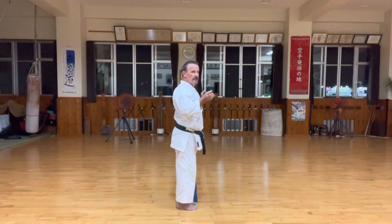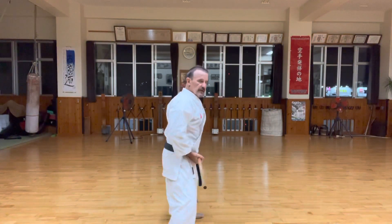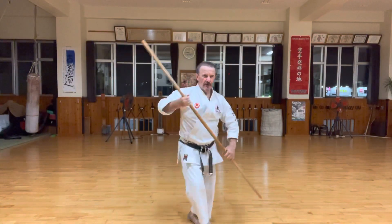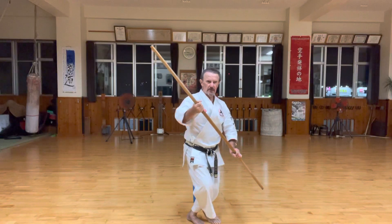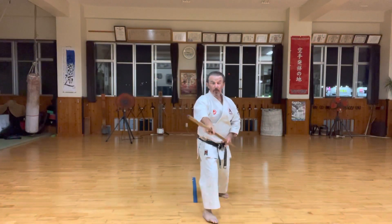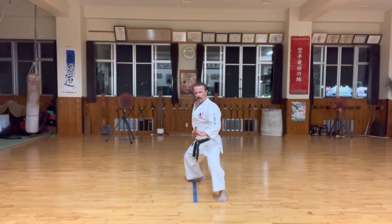Once again, slowly — starting. One step, Tsuki, Pukete, Kousadachi. Still, arm out, double out, and Chuda — back. Chura no Roach.